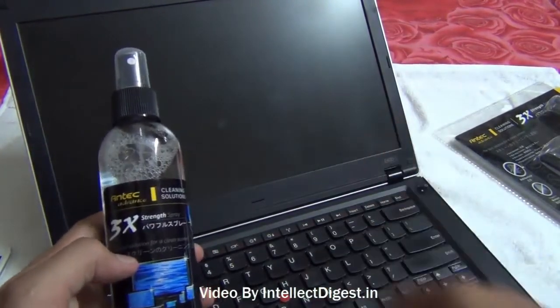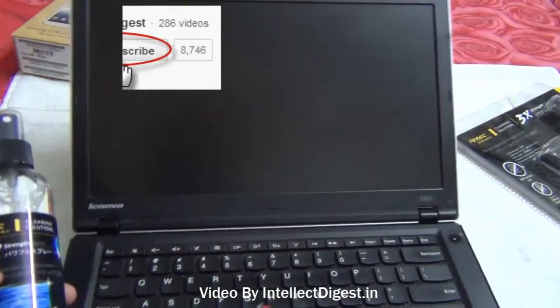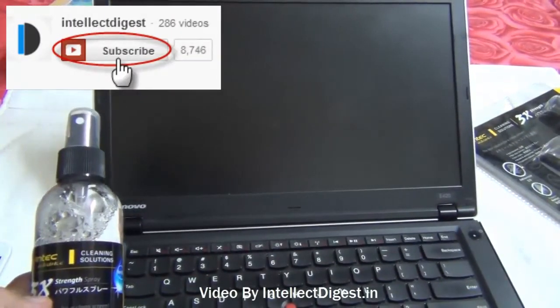If you like our video please press the like button below. For more such videos, please press the subscribe button. This is Rohit Khurana signing off. Thanks for watching.